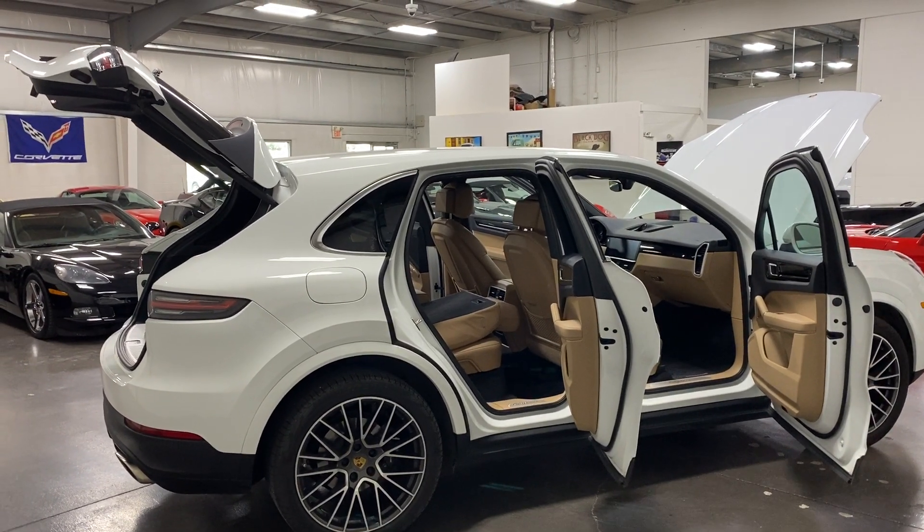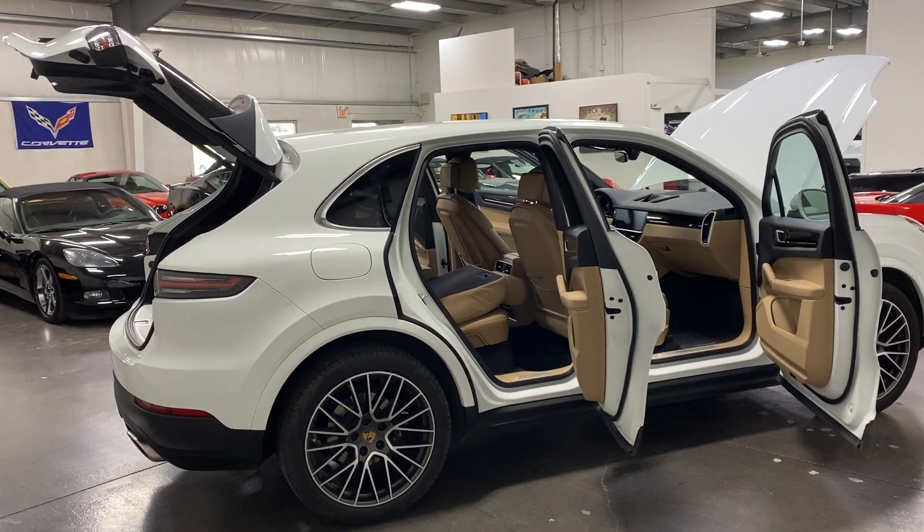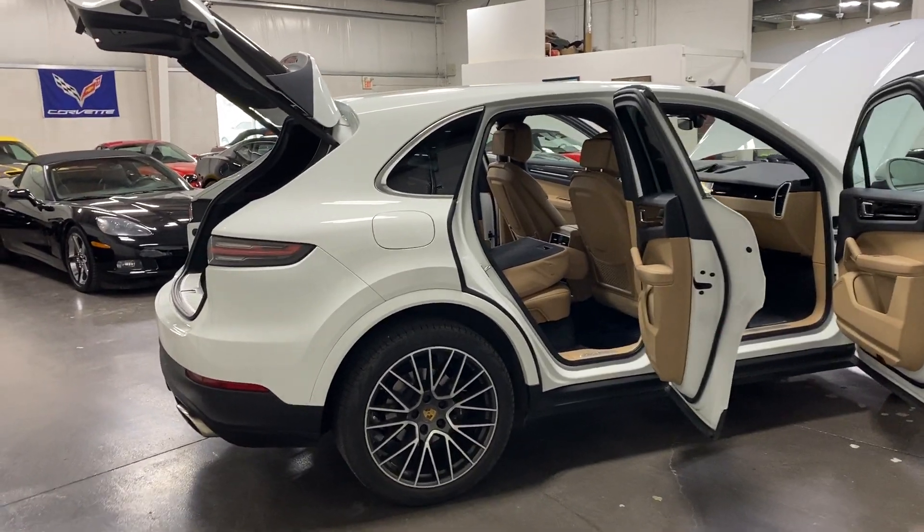Welcome to monroemotors.com. Here we have a 2019 Porsche Cayenne SUV in white with tan interior.